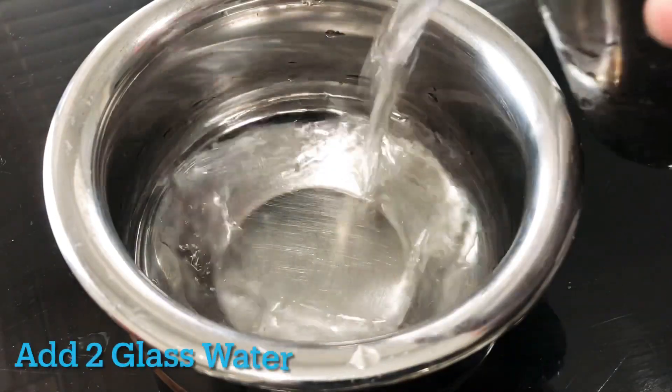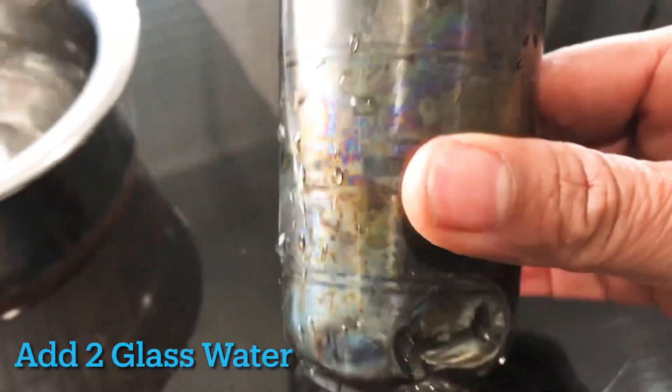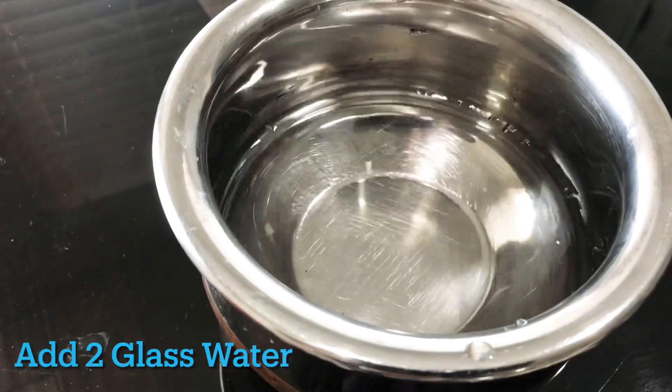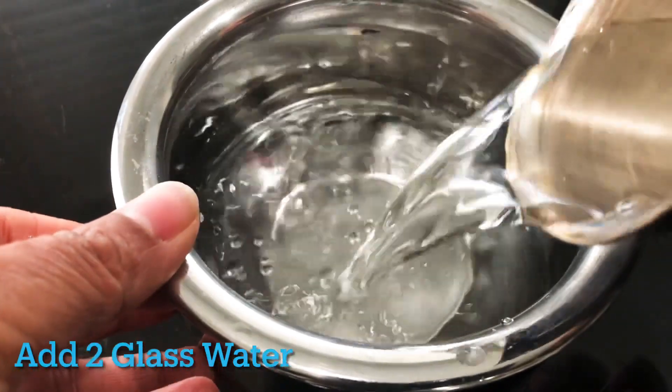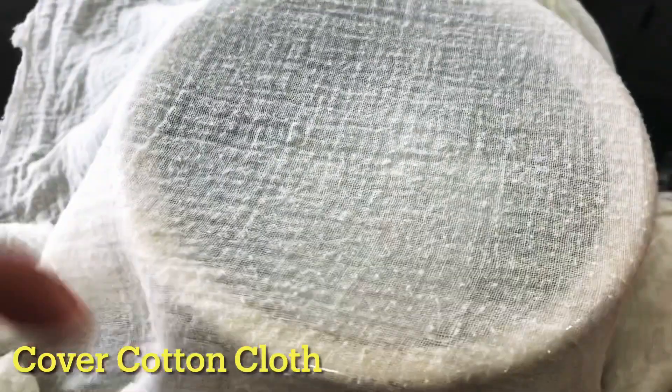We are going to put a small bowl and 2 glasses of water. We are going to put a cotton cloth in the water.